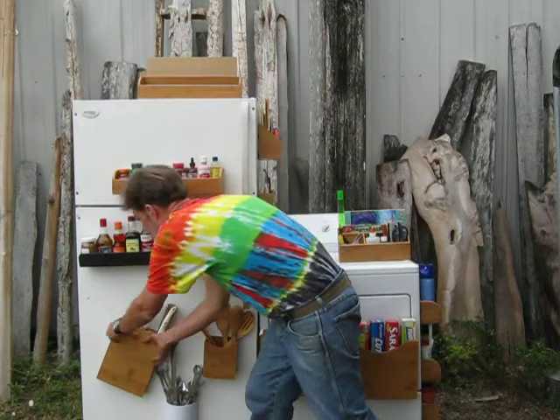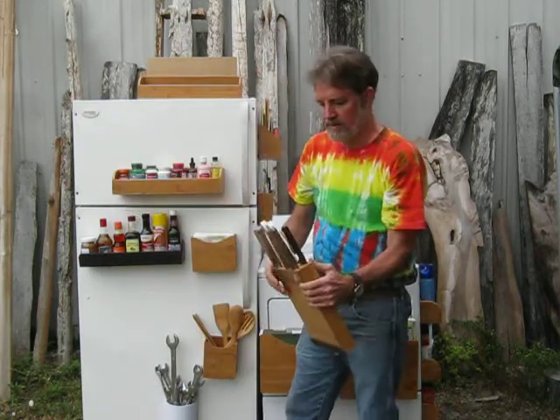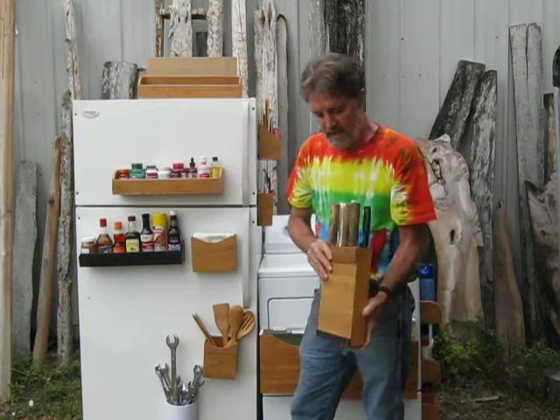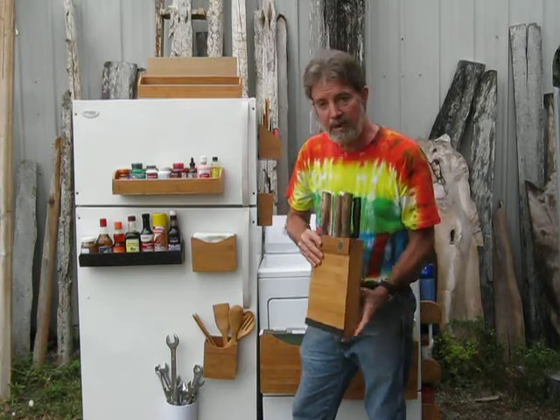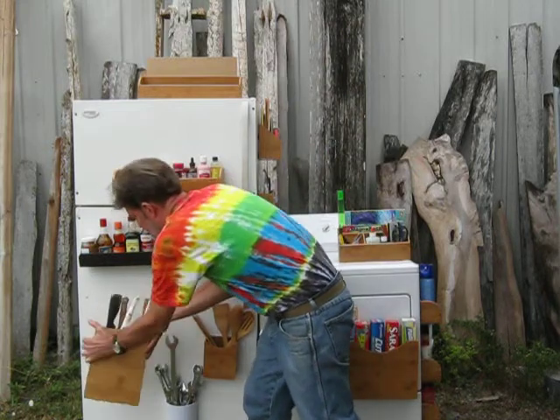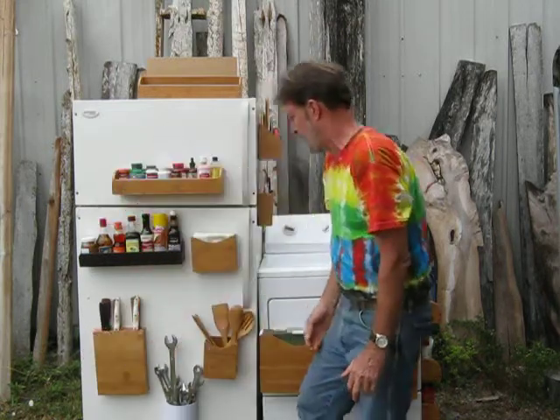We have the magnetic knife block. It holds six knives, or you can put as many as two in each slot. It's got two magnets and mounts straight. It just sticks on your fridge like that.